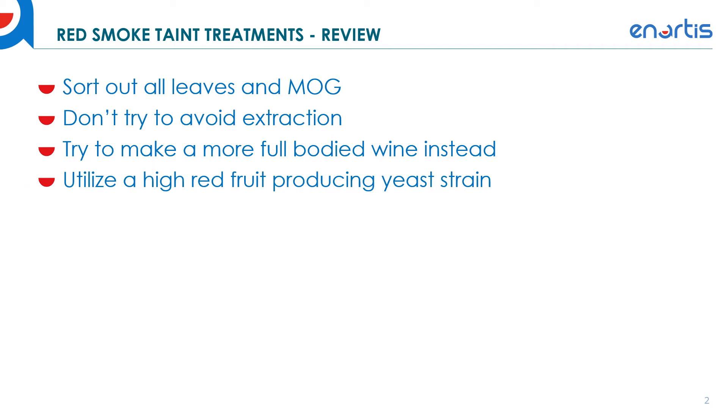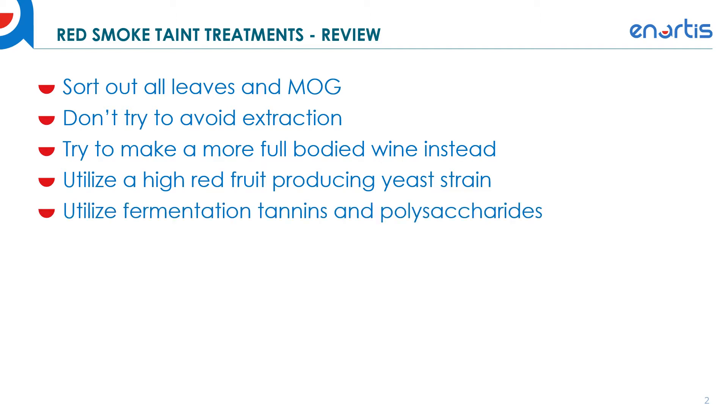You can utilize high red fruit producing yeast strains — this has been very useful for winemakers to enhance red fruit aromas and flavors as much as possible, and you can do this with a selection of different fermentation aids as well. Utilize fermentation tannins and polysaccharides, which will help build up the wine and contribute to aromatic precursors, and in general get your wine to a better place aromatically and in terms of body so that after fermentation you have a more substantial product.